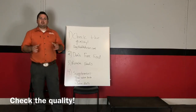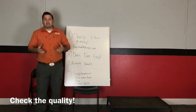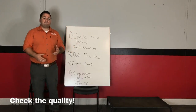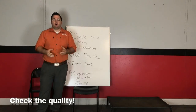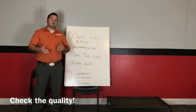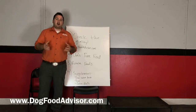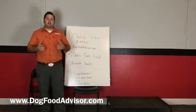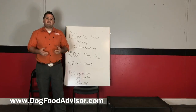The first thing you want to do is check the quality, because if you're feeding a lower quality food — and you might not even realize it because of the price tag — believe it or not, due to branding, a lot of food companies put a really pretty dog food bag out but produce a really low quality food. Make sure you're feeding a good quality food. A great way to do that is go to dogfoodadvisor.com and check your dog food's score. If your dog is having trouble maintaining weight, you're going to need a five-star food.